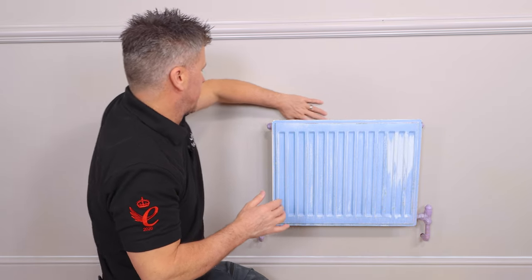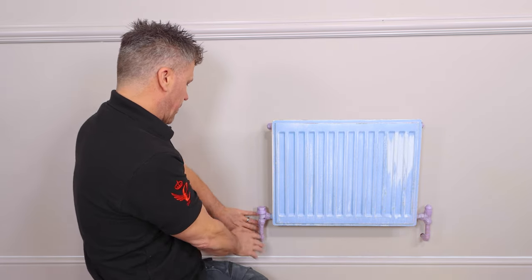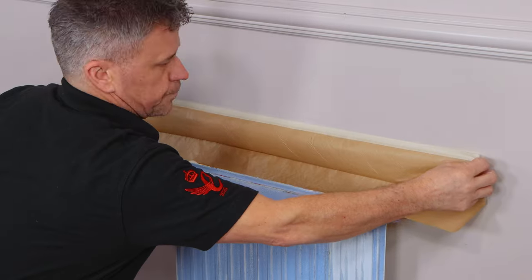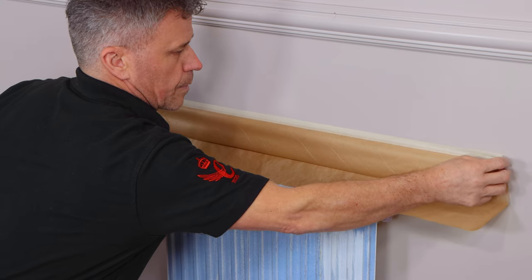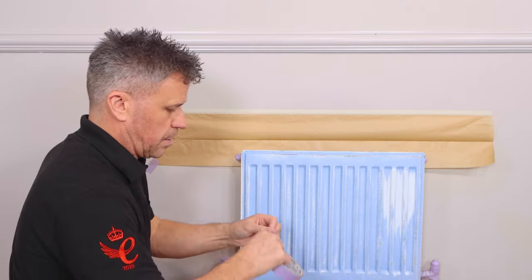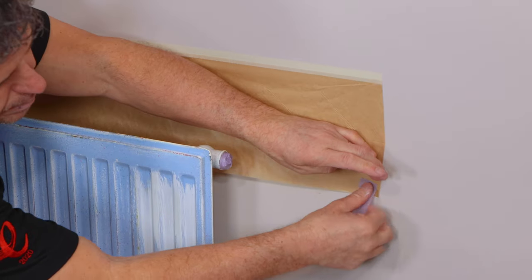The next stage is I want to protect this wall around the back of it there. So I'm going to be using a masking tape with some paper attached to it. Once your cover tape has been rolled out and applied to the wall you can then tape the corners down to stop it moving or touching the radiator.